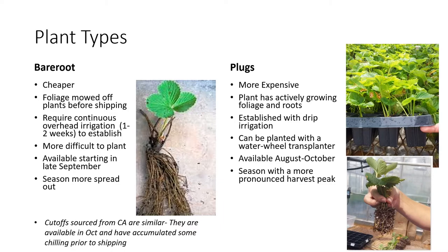The second plant type is what we call plugs. A plug is essentially a runner tip that has been rooted into a cell tray and has actively growing roots and actively growing foliage. They do tend to be a little bit more expensive, but because the plant is actively growing, they can be pushed into the ground and established with drip irrigation. They're a little bit easier to establish because no overhead irrigation equipment is required. Plugs can also be transplanted using a water wheel transplanter and tend to have wider availability — from as early as August all the way through October. A possible disadvantage is that the season tends to be more pronounced, with a more pronounced harvest peak.